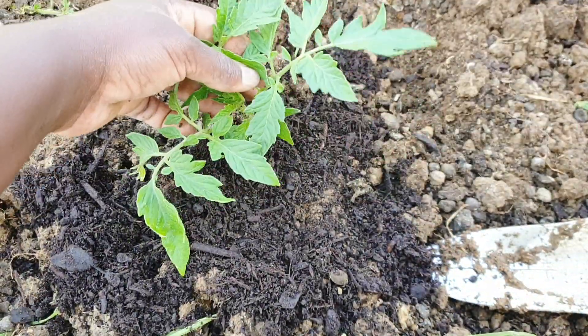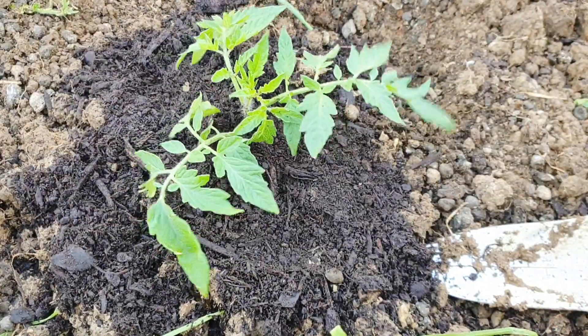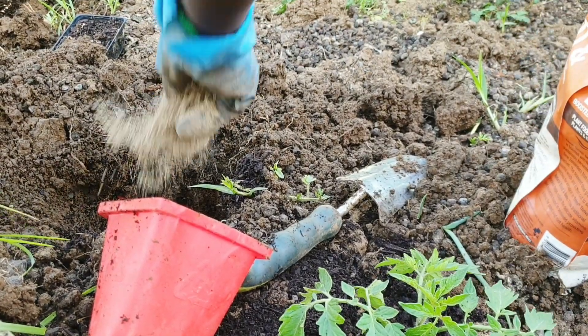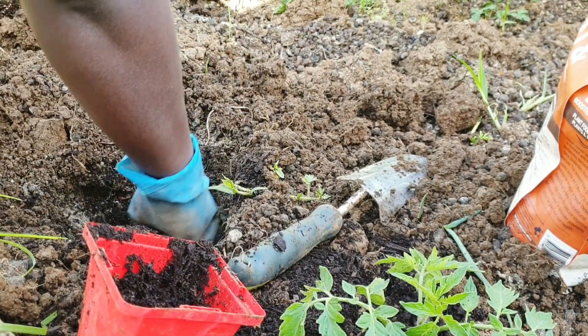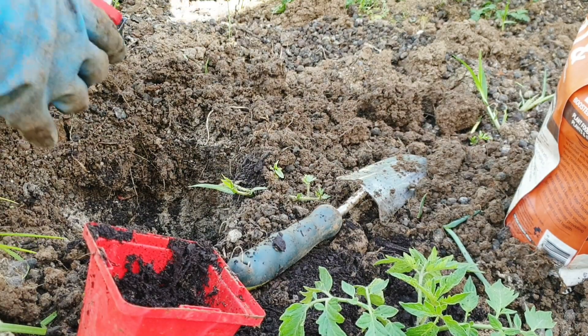I add sheep manure to my soil, and when planting my tomatoes I always add blood and bone and compost. After I bury my tomato, I'll add compost on top. As you can see, I only add compost where I am planting the plants because I don't want to use too much compost.